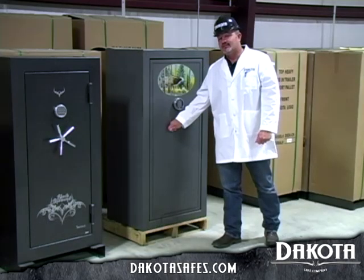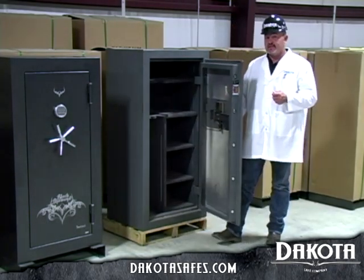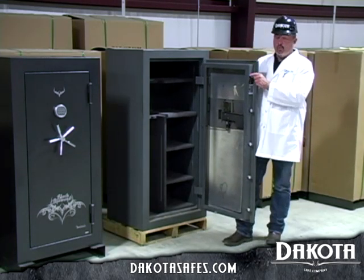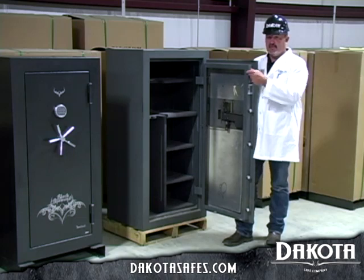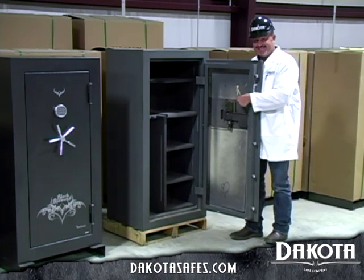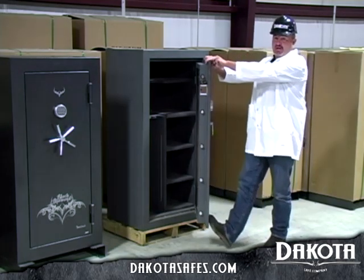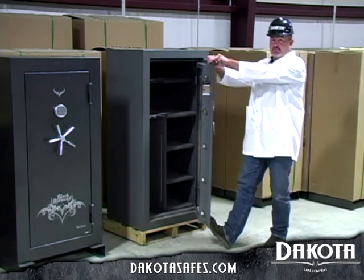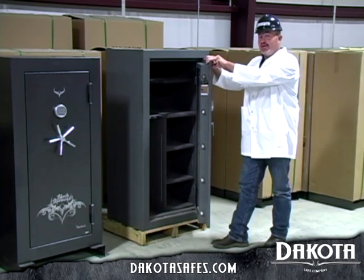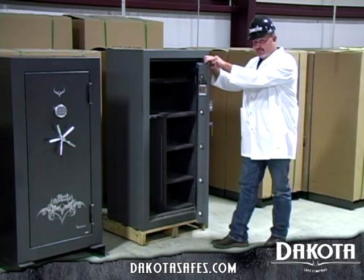Now I'd like to show you what to watch out for when purchasing a gun safe as compared to the Dakota and Black Diamond products: one-inch pins, roll form door, small stiffener plate, light steel. Always, always test your door for rigidity. Rigidity in your door is most of the security and fire resistance in your safe.